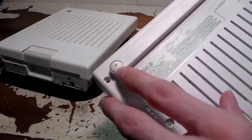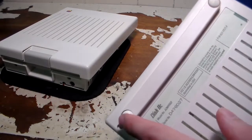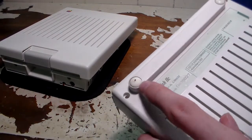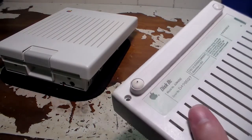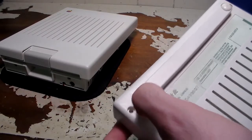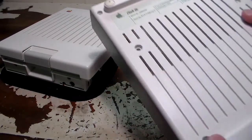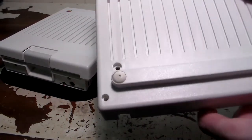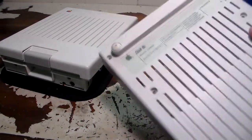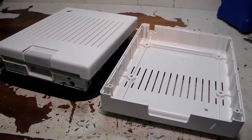Also, the rubber pads here — when you apply that peroxide cleaning stuff, these get really sticky. I'd also put some tape over those or just avoid them altogether. They're sticky now, so I want to try to remedy that with maybe some talc powder. Just don't do what I did — take some precautions like I forgot to do and just do it right.